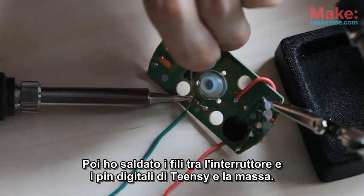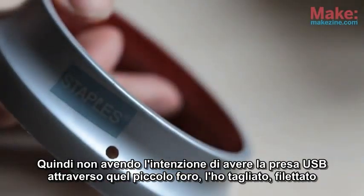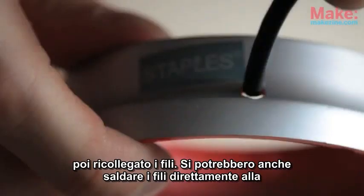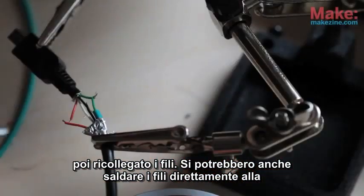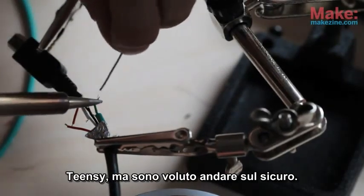I then soldered wires between the switch and the Teensy's digital and ground pins. I'm never going to get the USB plug through that tiny hole, so I cut the end off, threaded it through, and then reconnected the wires. You could also solder the wires directly to the Teensy, but I wanted to play it safe.